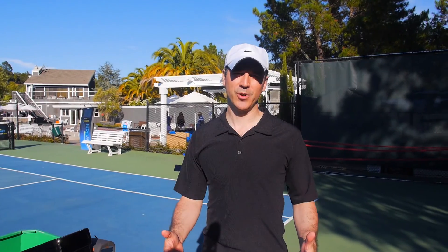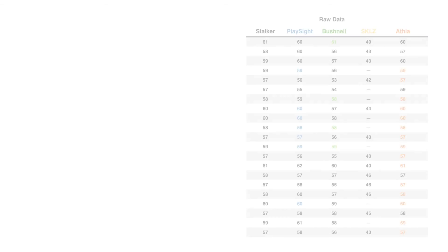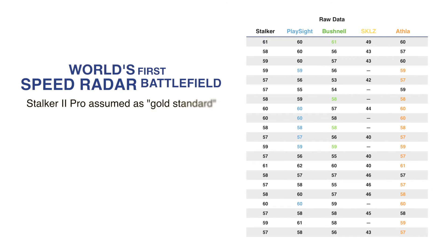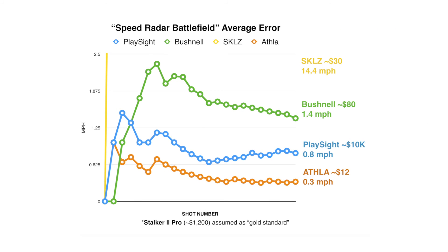So that's it. Hope you enjoyed it. Here are the final results. We'll see you next time.